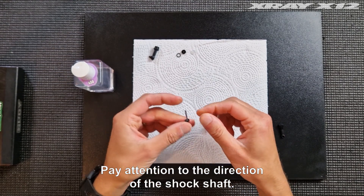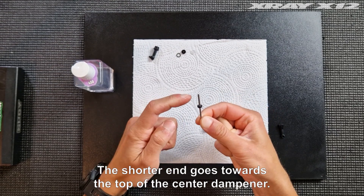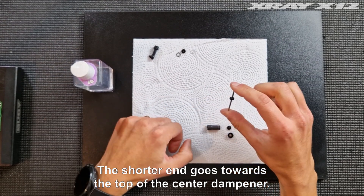Pay attention to the direction of the shock shaft. The shorter end goes towards the top of the oil center dampener.